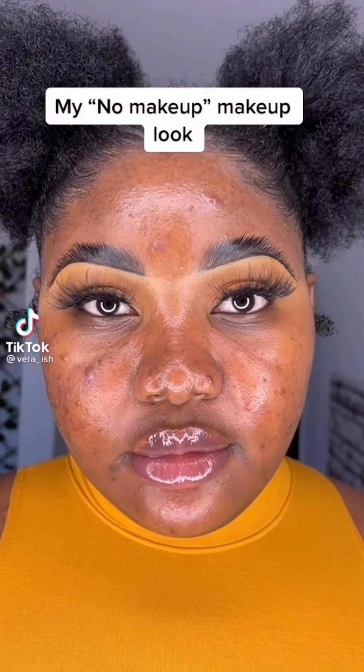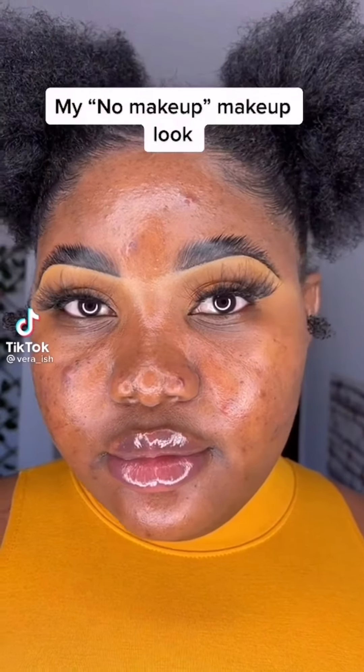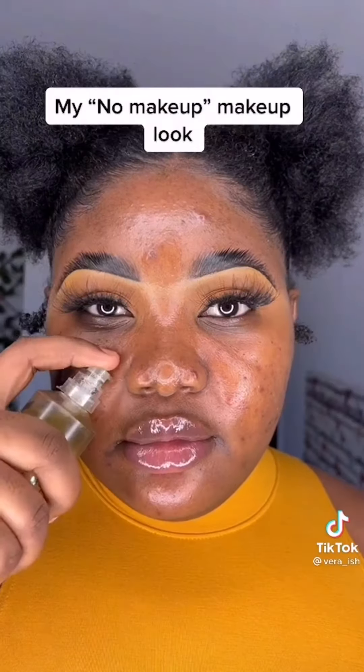If you don't like too much makeup on your face, this no makeup makeup look is for you. Make sure your face is clean and apply your primer. Next, come in with your concealer and apply this at all the places you have blemishes and dark spots, and on the dark circles under your eyes. Blend this out with a small brush.